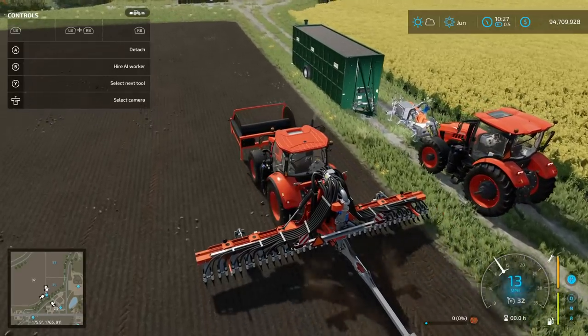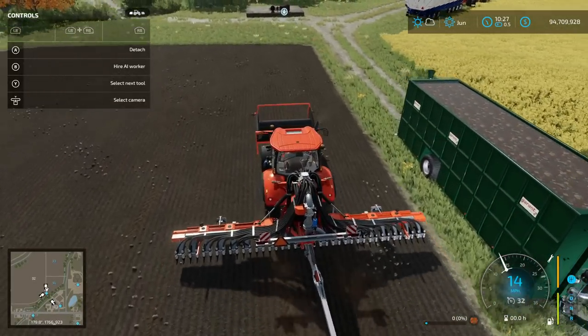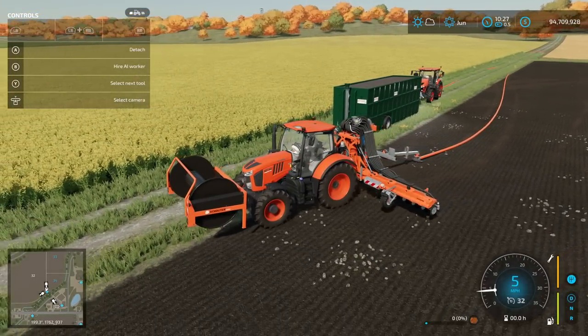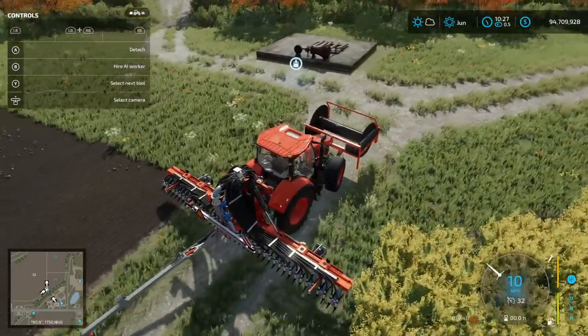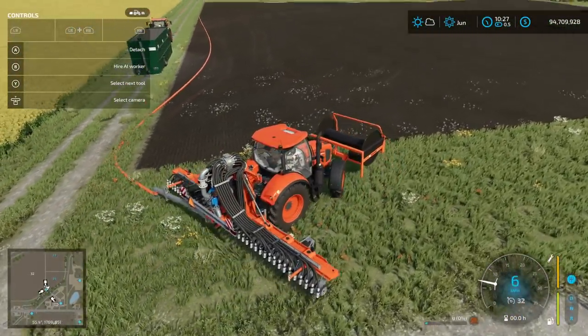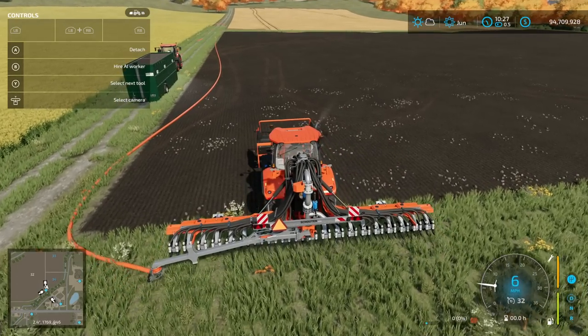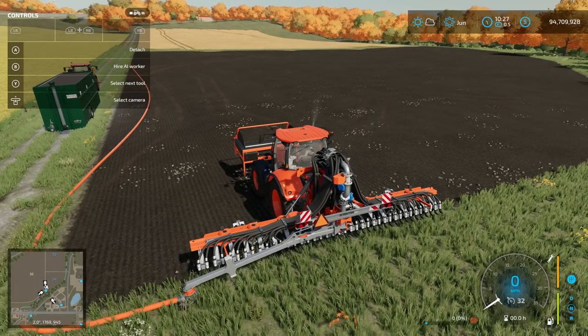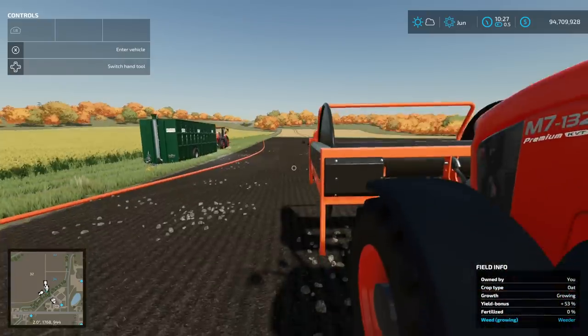We're going to go down to the end of the field and make a turn. Unfortunately the hose is going to be on the field where we're starting, which isn't ideal. In real life we should have planned that better — you don't want to run the hose over. So later on we can come back and do that section by moving things around. But we'll have to skip that for now — that part's done.